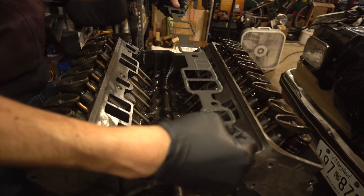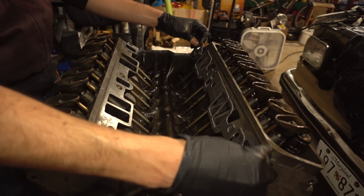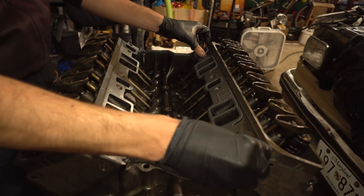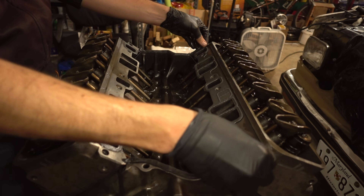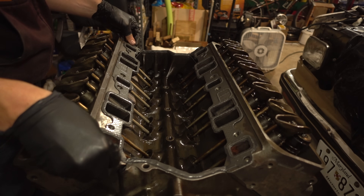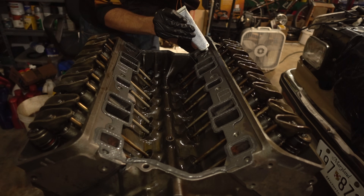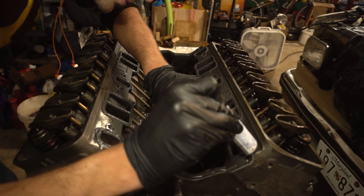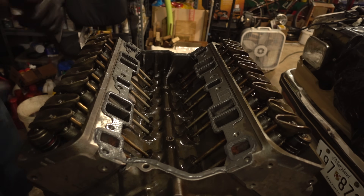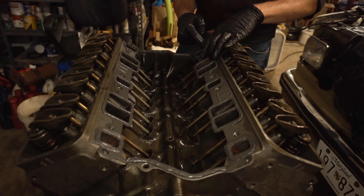These gaskets are symmetrical so it doesn't matter which way they go on. Kind of squish it in there and down, get it lined up with everything, press it in just a little bit, and get a little more RTV on this side of the gasket. We can take a bit of time with this since we know the intake manifold fits - it came off this thing before - which, by the way, you definitely want to check beforehand before you put all this RTV on.